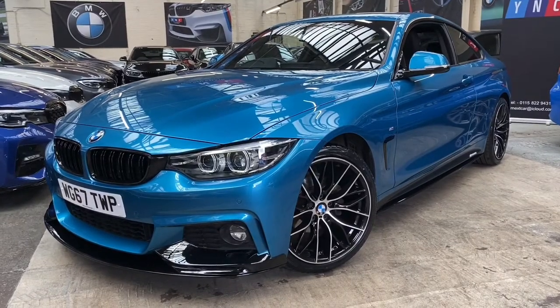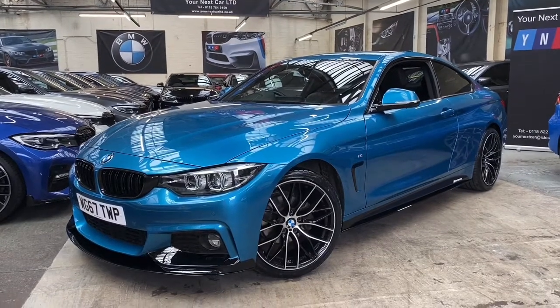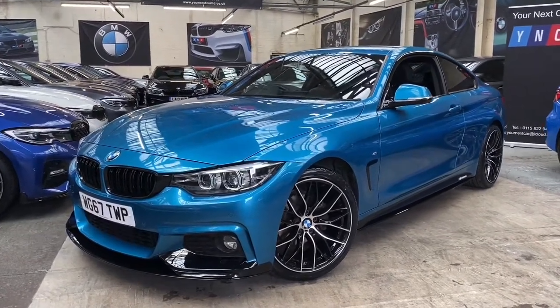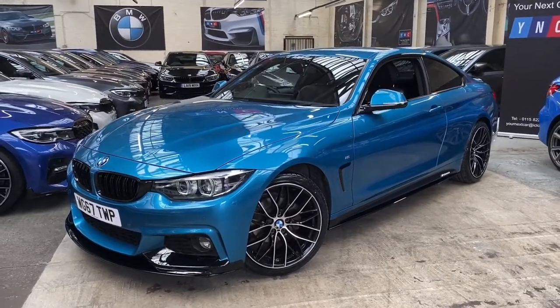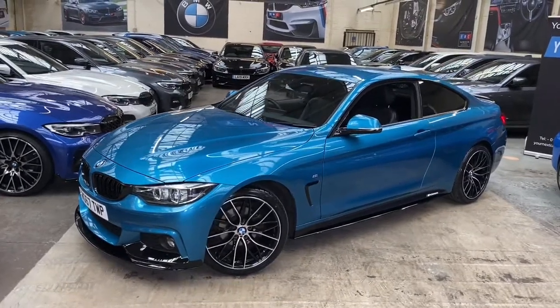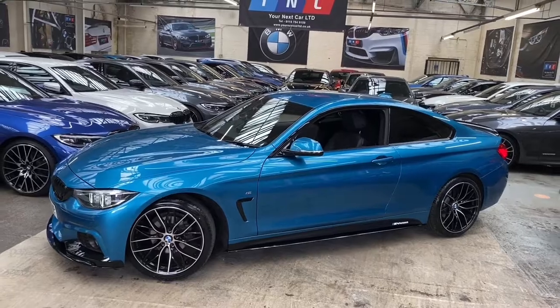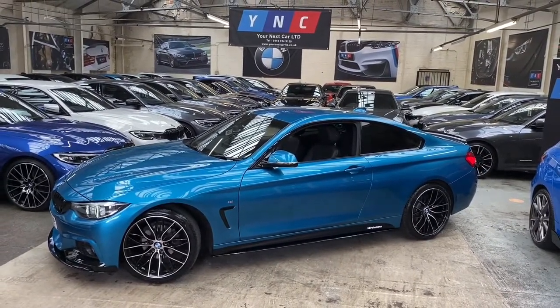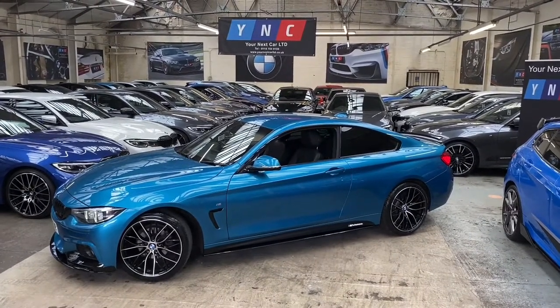At the front of the vehicle you'll see it is a 2017, 67-reg, and it benefits from the four series facelift, so we do get the darkened facelift headlights along with the facelifted rear lights and a few interior tweaks. Down the side you'll see the gloss black air breathers and the gloss black sidebars.